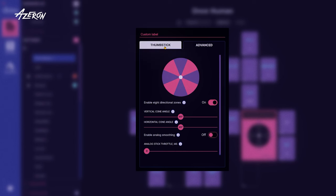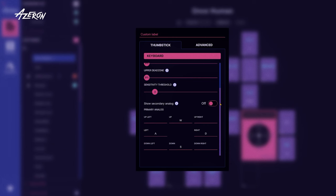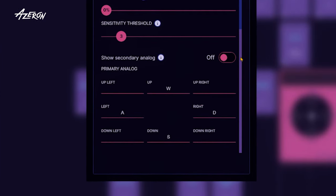Then return to the thumbstick tab, scroll down, and voila! Besides the usual 4 directional commands, you can now map diagonal inputs. You can even map several key-long combos if that's your thing. Don't forget to press Apply once you're done playing around.